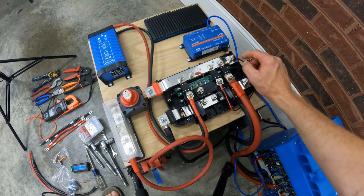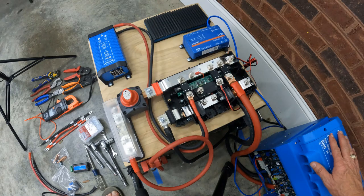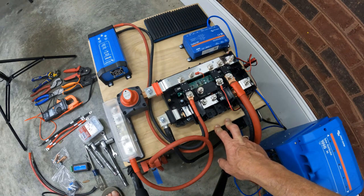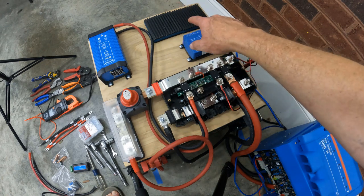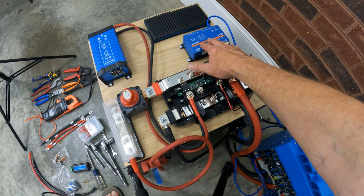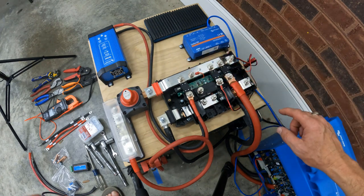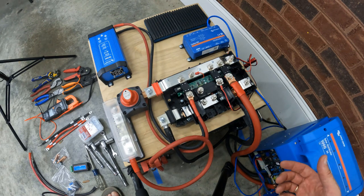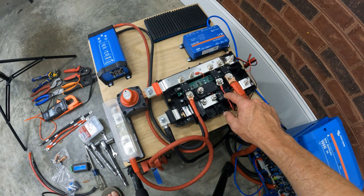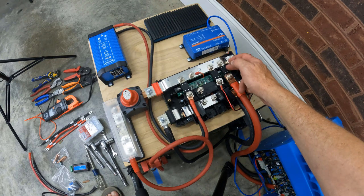Next there's a power connection for the Cerbo GX, which is the brains of the system. It monitors the inverter and, once set up, will monitor the batteries through the battery management system. Where the two placeholder blocks are, I'll be connecting and setting up my solar charge controller. The Cerbo GX will let me monitor everything on-site via Bluetooth or, with Wi-Fi access, through Victron's VRM portal online. I'm using a 200 amp fuse for the inverter connection and a 60 amp fuse for the Cerbo GX power connection.